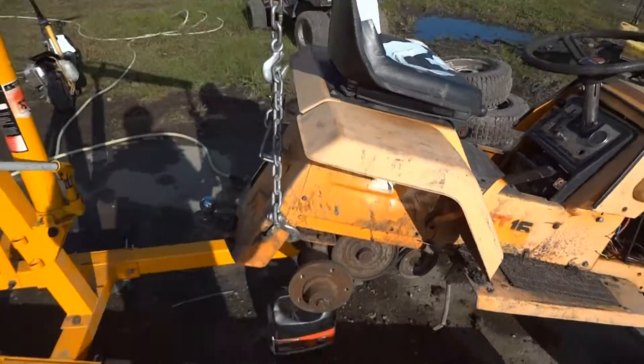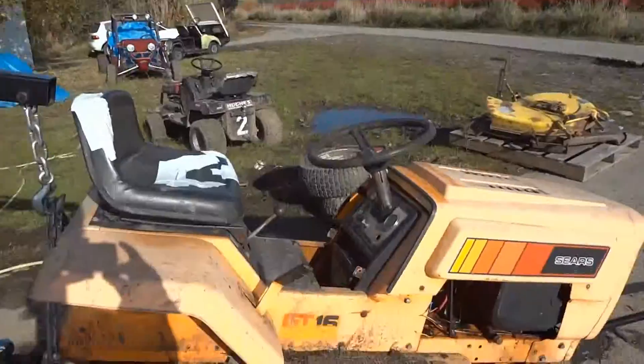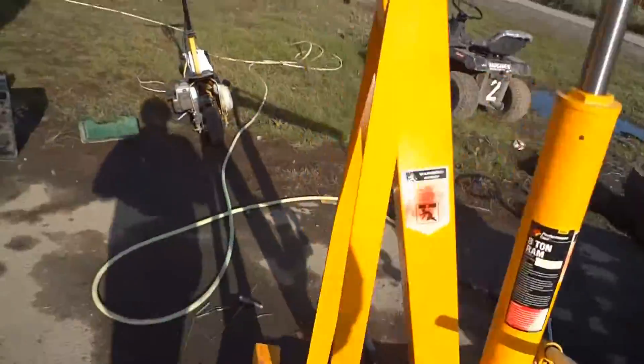Hey, it's Moe Machine Builds. This is going to be a new video series on my GT-16, and I'm going to try locking the rear end.